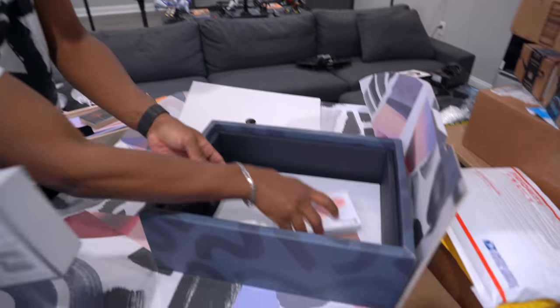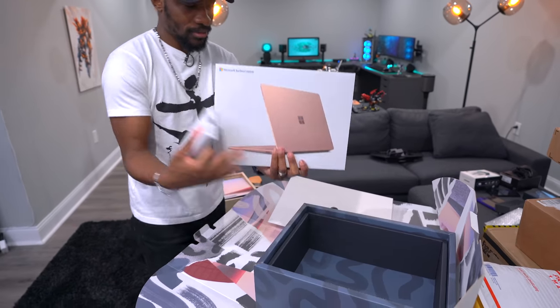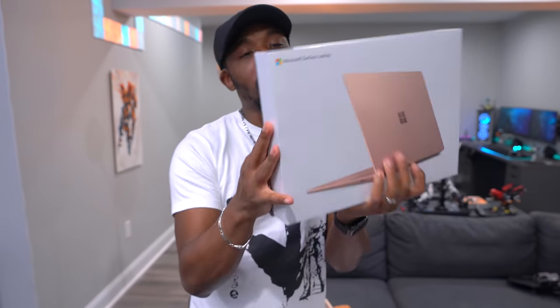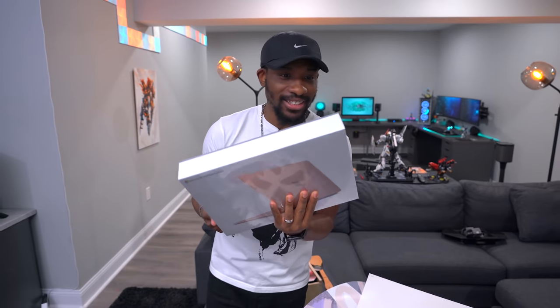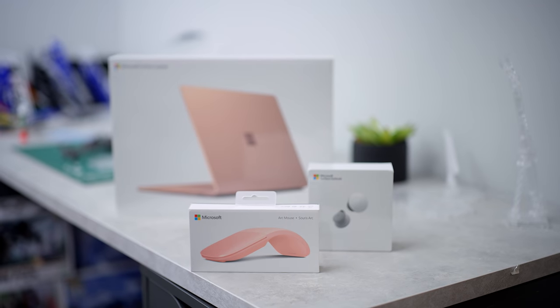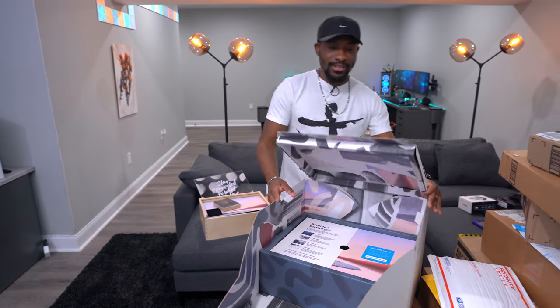Ari also got some macarons — don't touch, they're hers! She also got a Microsoft Surface Laptop in sandstone and an Arc mouse, which I really like. I know Ari has a blue Arc mouse already. Surface products are so pretty hardware-wise. Huge shout out to Microsoft for hooking her up and getting her back to work.